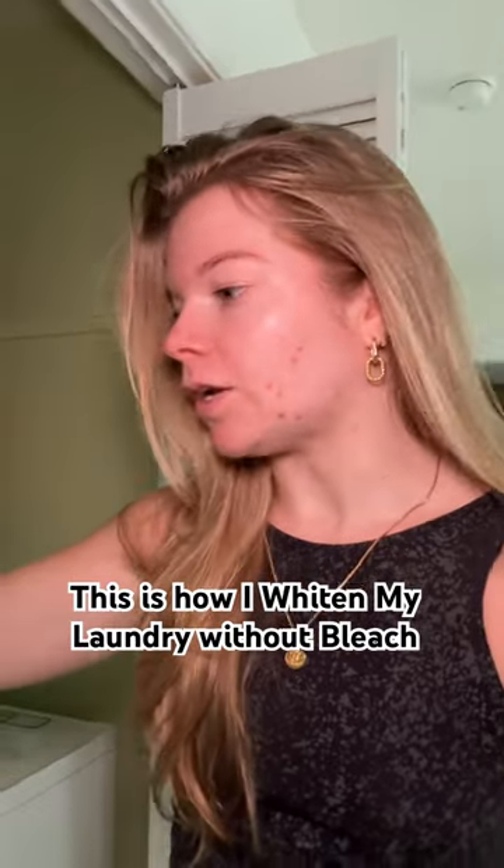I stopped using bleach to whiten my things — I don't use it on my sheets or my bath mats anymore. Instead, this is Mrs. Stewart's concentrated liquid bluing. Bleach will not get things white, at least not for me. This will whiten your whites.